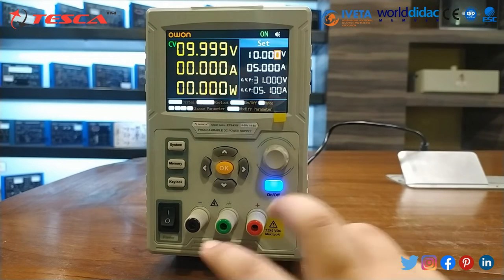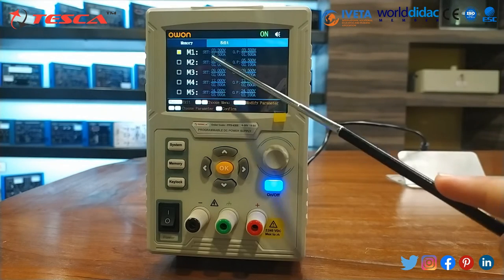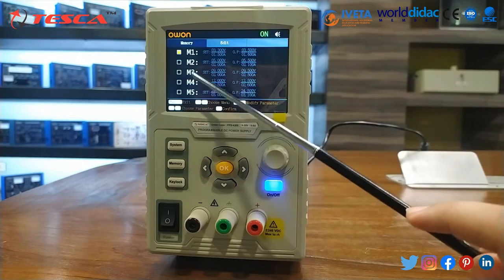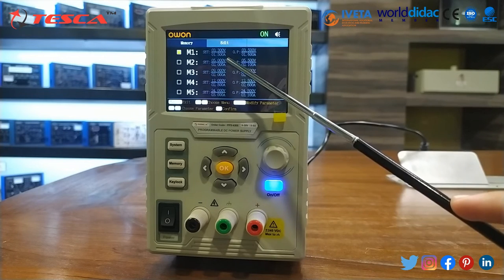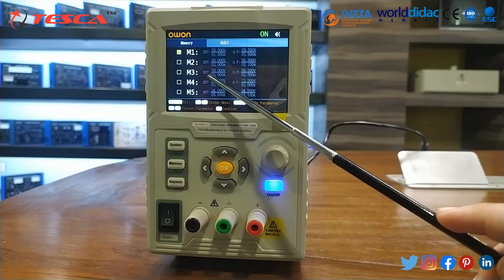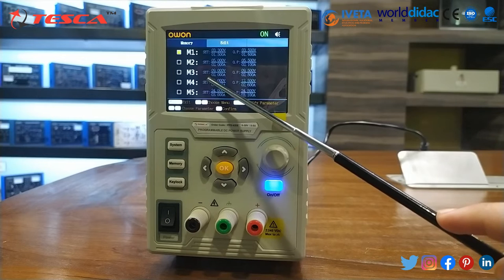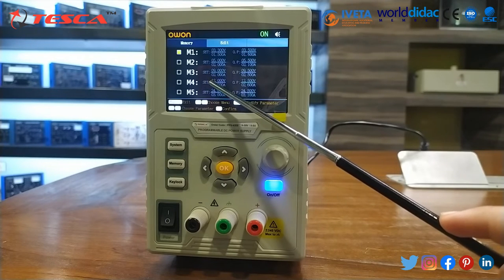When you press the memory button, you can see there are 5 memory slots: M1, M2, M3, M4, and M5. These 5 memory keys can store 5 sets of channel parameters — M1 through M5 respectively — for quick output.